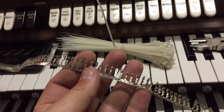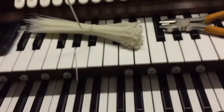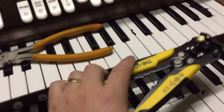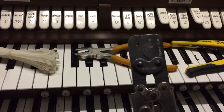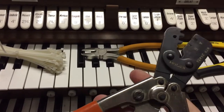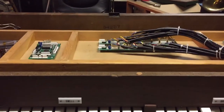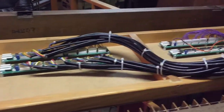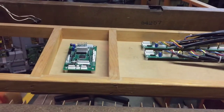I am thoroughly sick of these crimps, these connectors, stupid wire strippers, this blimmin' crimping tool. I've had a gutsful of it all for tonight. Not a bad effort, I think, but that is pretty much the guts of this new organ — four input boards and a controller board.